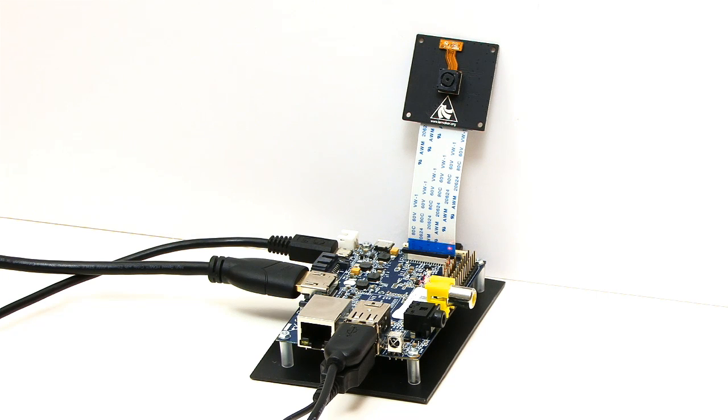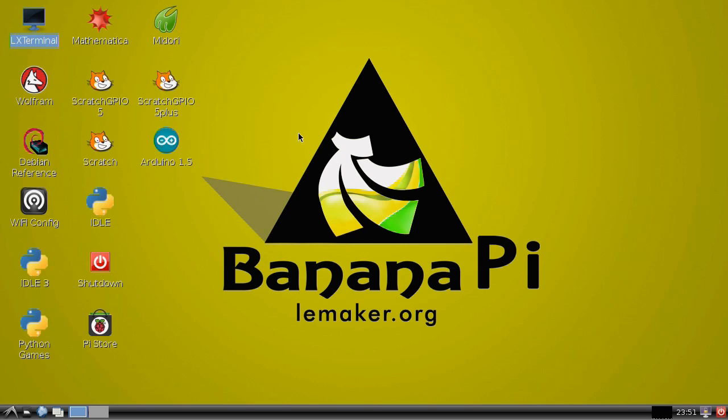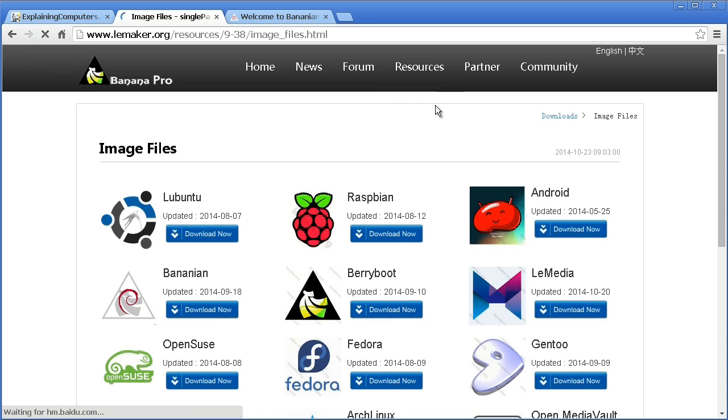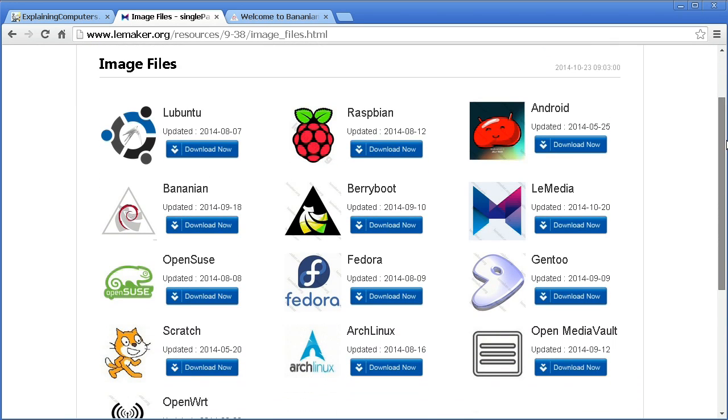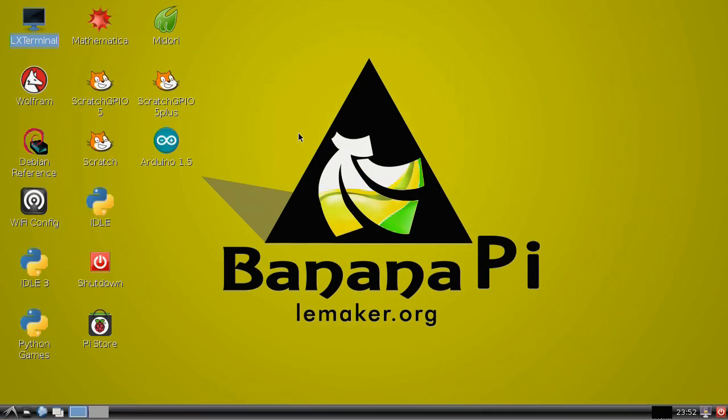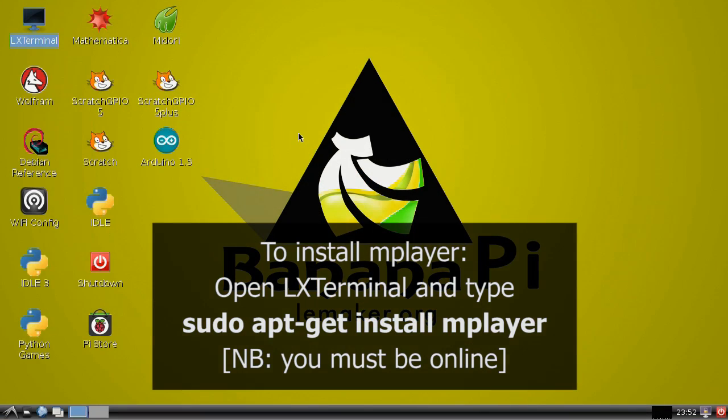I've now got everything connected, and I've booted into the latest version of Raspbian for the Banana Pi. This is one of many different operating systems now available from leanmaker.org, and I showed you how to set all this up in my last Banana Pi video. The only difference here is that this time I've also installed MPlayer by opening up LX Terminal and typing sudo apt-get install mplayer.